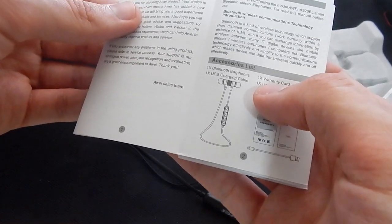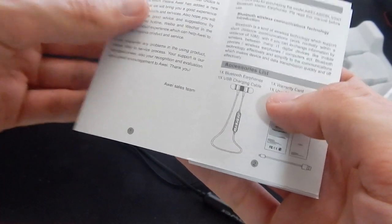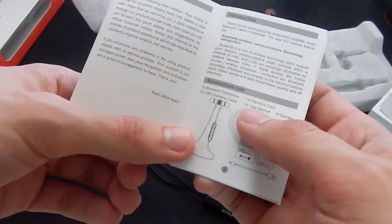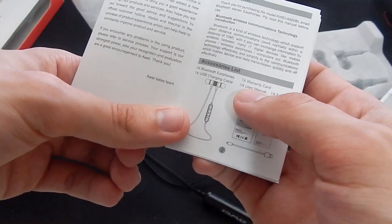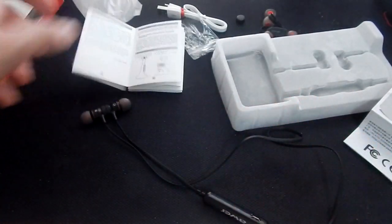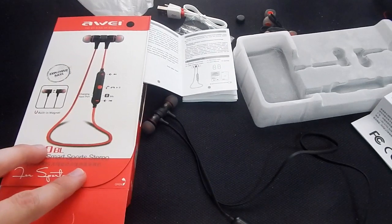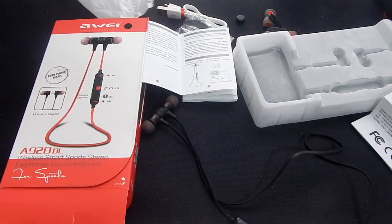Hopefully they work out. So that was the unboxing — oh, and we got the manual and a little pamphlet. Awe in some sort of language — please guys, if you're doing it for the United States, please do it in proper English. Oh, we got the Awe little manual — that's kind of cool. It says: 'Bluetooth is a kind of wireless technology which supports short distance communications' — not bad on the English, they're getting better. Distance of 10 meters, sometimes you can go a little bit further than that.